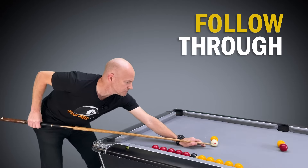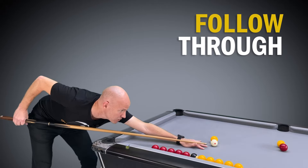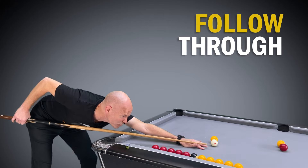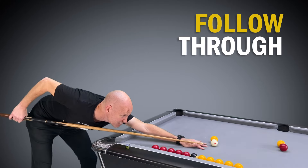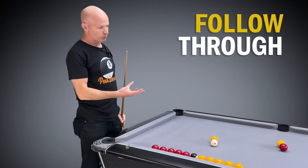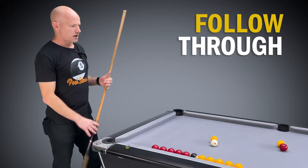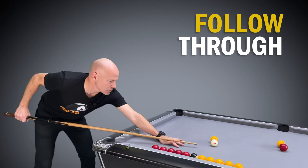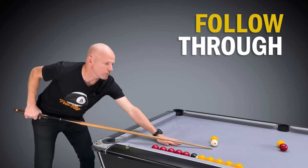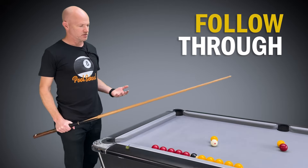Opposite problem: if we go too close with the bridge hand, we can push the cue all the way through with a lot more room, but there's no real space to feather and get a smooth backswing — we're going to be jabbing at the ball. That jabbing and stabbing at the ball is something a lot of beginners do, and there are several reasons why playing with follow-through is the correct approach instead.